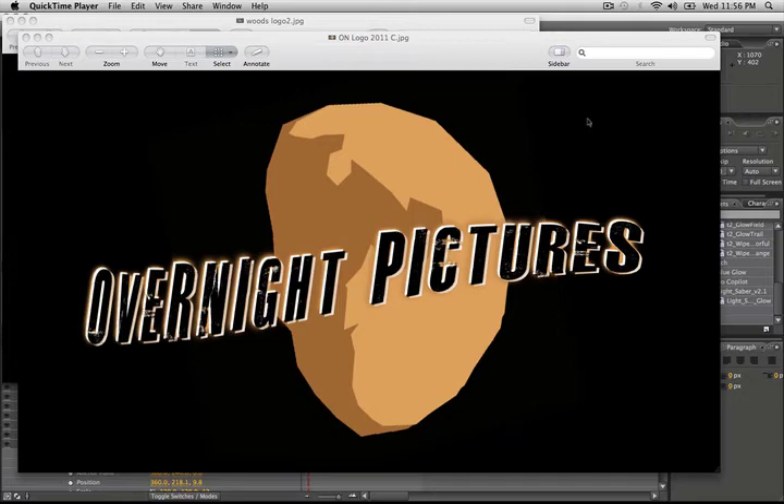Hey there everyone, Clay Moffitt here with Overnight Pictures. It's the first tutorial of 2011, but before we start, I want to go ahead and show you our new logo for this year.